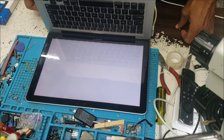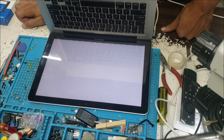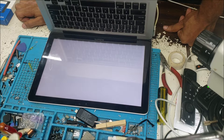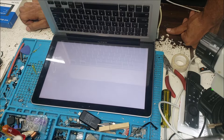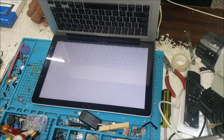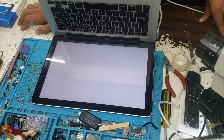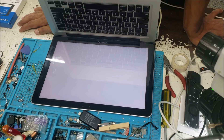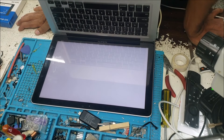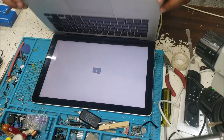So the computer turns off, it doesn't show the Apple logo, but the screen is on. As you can see, it's taking a long time — the screen doesn't show anything, and we have the question mark folder. So the computer is not detecting the hard drive.